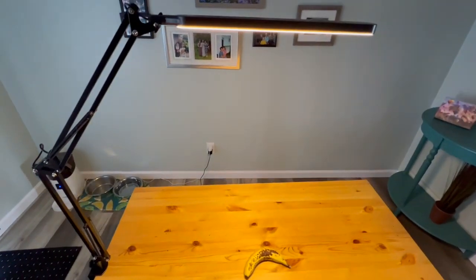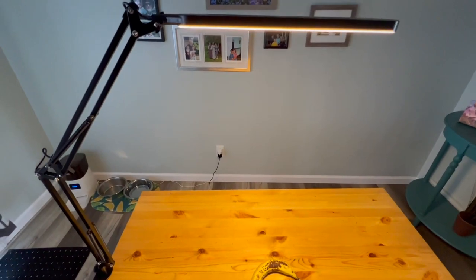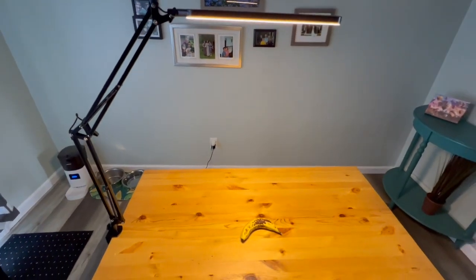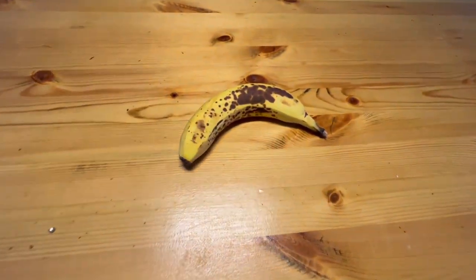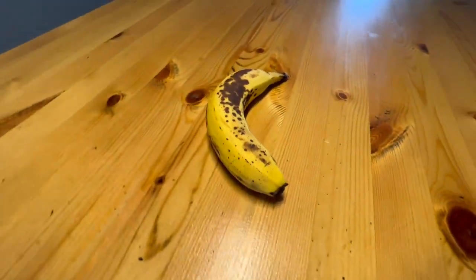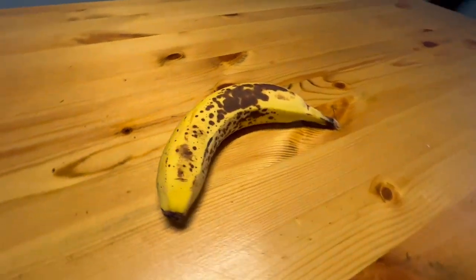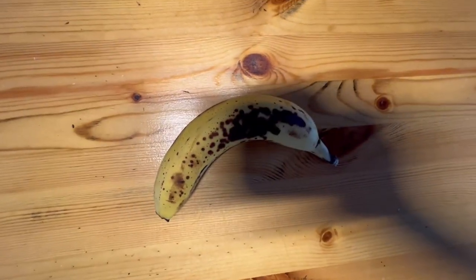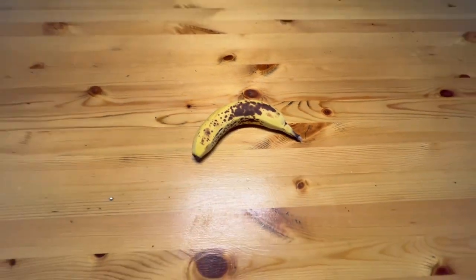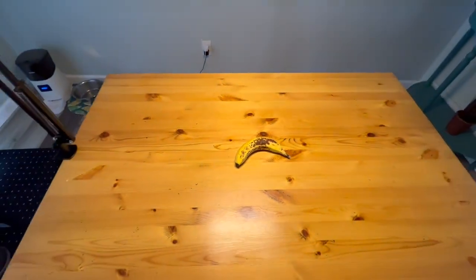What I like most is the overall design here. It allows you to have overhead lighting and not be casting harsh shadows when you have a table lamp from the side. You can see here, I just have a banana here as an example, that there's really no harsh shadows unless you go directly over top of it. But as far as writing is concerned, that's a huge advantage.